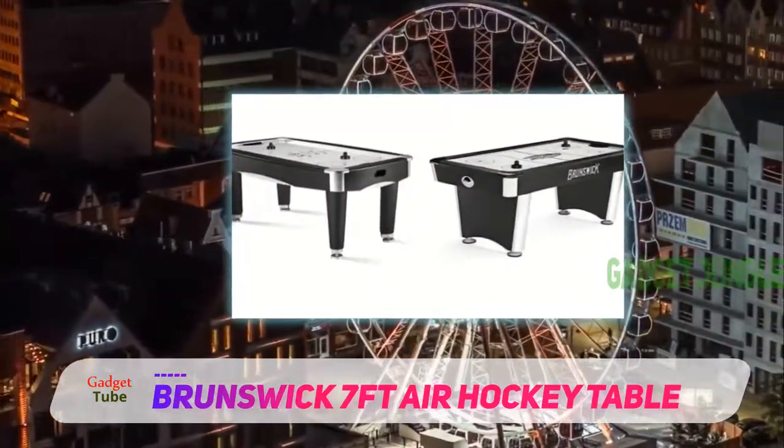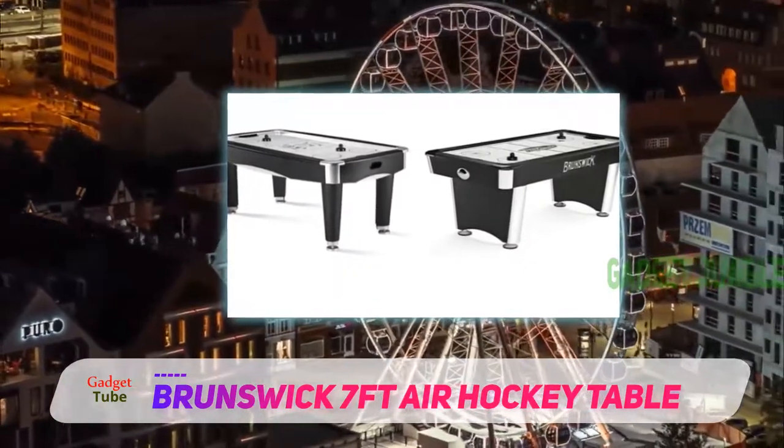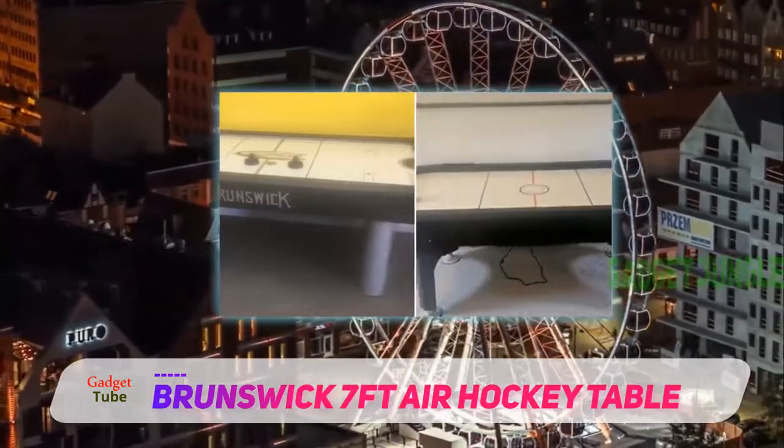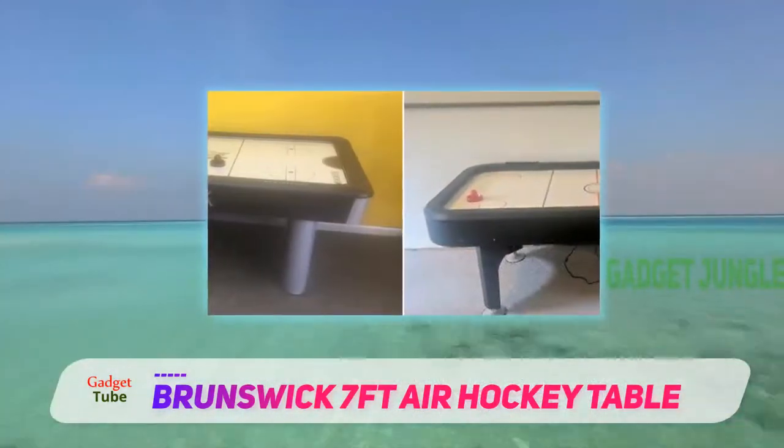As well as being sturdy but relatively standard weight at 149 pounds, the Brunswick Windchill air hockey table has an excellent blower — the fast fans allow the puck to zip over the laminated surface with ease.